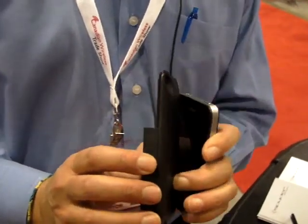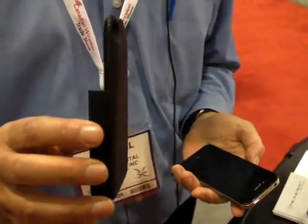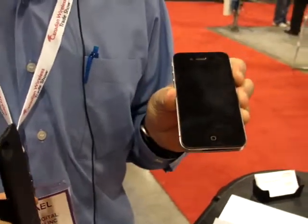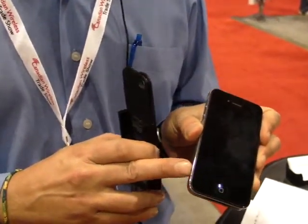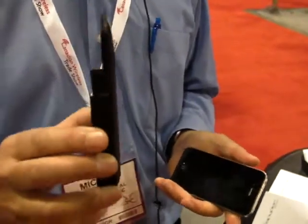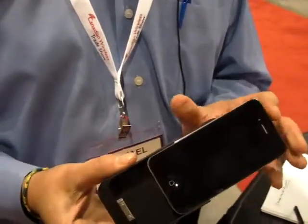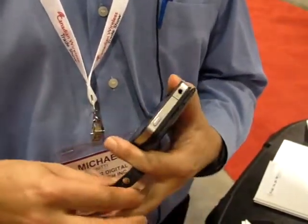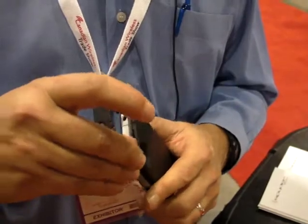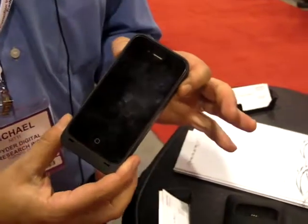The back portion here contains a battery that is 2,000 milliamps, which when compared to the battery that's inside your iPhone, which is only 1,400 milliamps, gives you a significant charge. It's very easy to use. You slide your iPhone into the case, and then you replace the cowling on the top, which clicks into place, and you're ready to go.